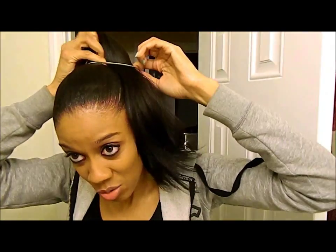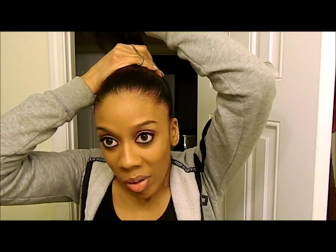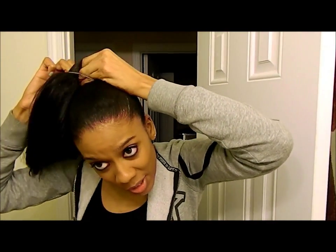Then I have some ouchless bands. You just want to gather your hair in a ponytail as tight as you can stand it, because you want it to be secure.